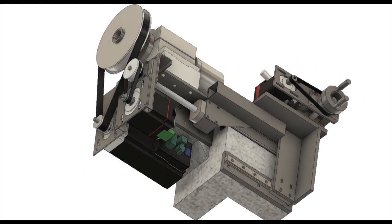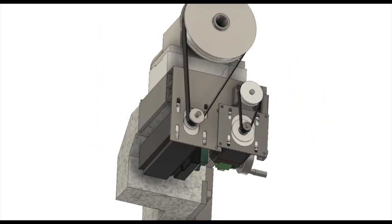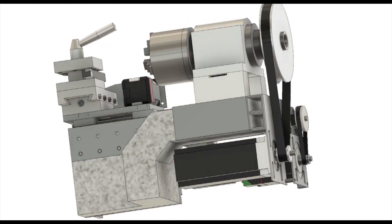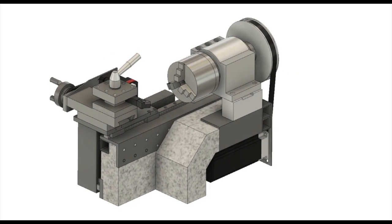This CNC lathe is designed to be built with these tools from the design stage. It is very difficult to build a CNC lathe with the poor tools and working environment I have.